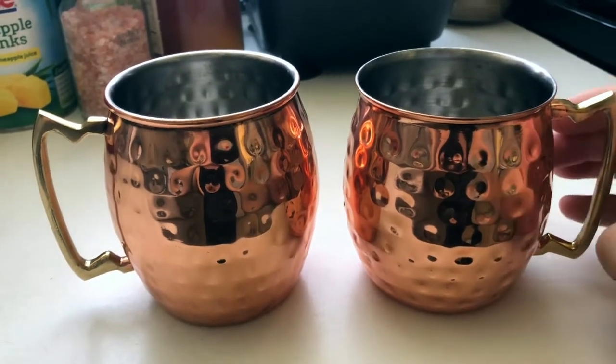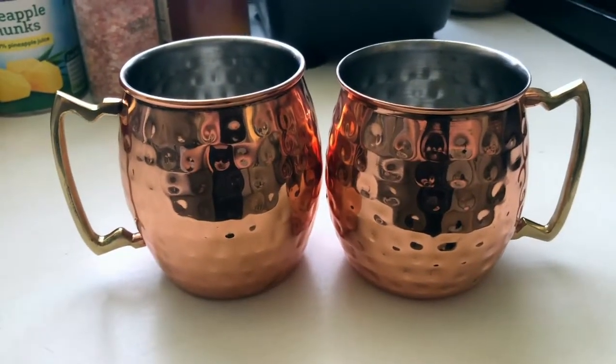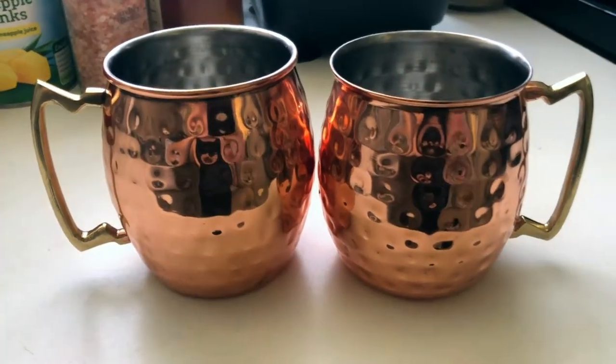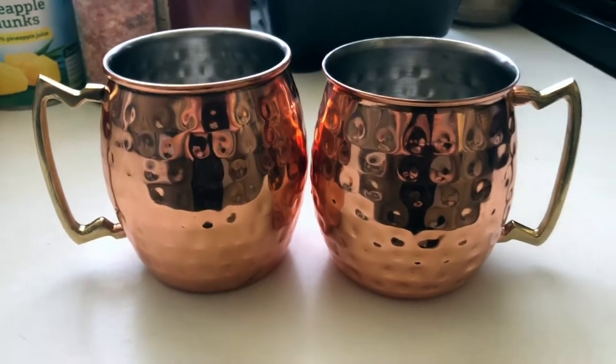So if you don't drink Moscow mules but just dig the look and quality of these, I would highly recommend picking some up. Again, these are the Home Eco copper mugs Moscow mule set — four-pack, 16-ounce mugs. Great little set. Have fun drinking!